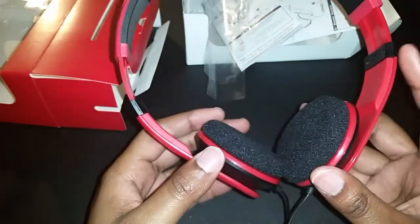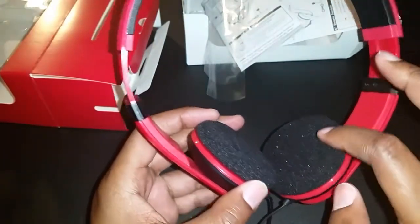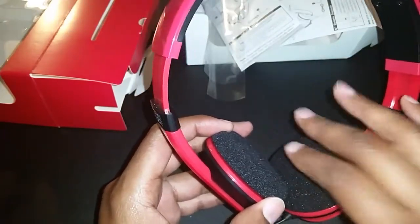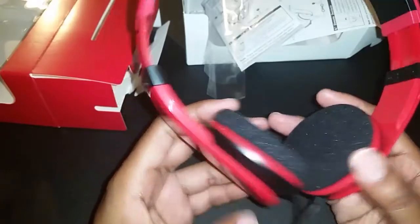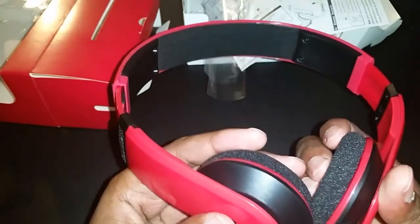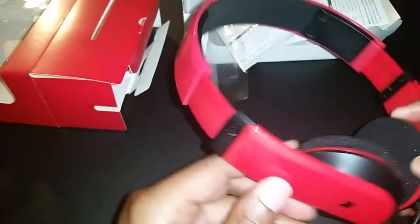They don't feel too bad. I'm going to try them out for a period of time to see how these ear cups fare. I kind of like that they're made this way — nice and spongy and it covers the whole entire ear, as opposed to having a recess in the middle. I think I like these.